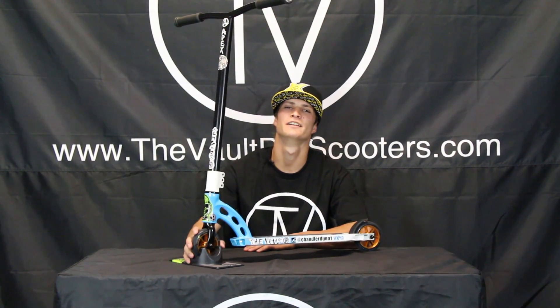What's up guys, Taylor Dunn here, down here at the Vault Pro Scooters. I'm gonna do a scooter check for you guys.